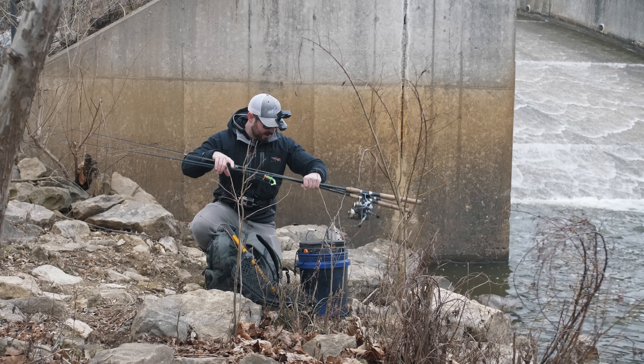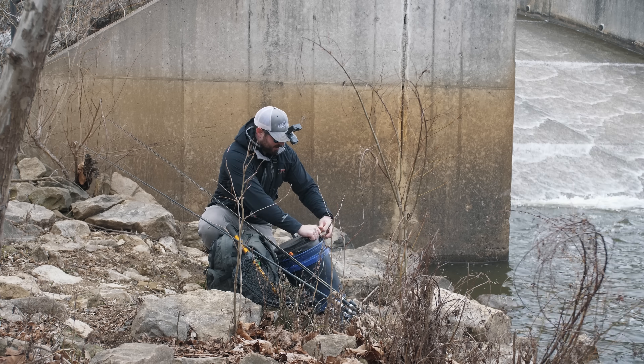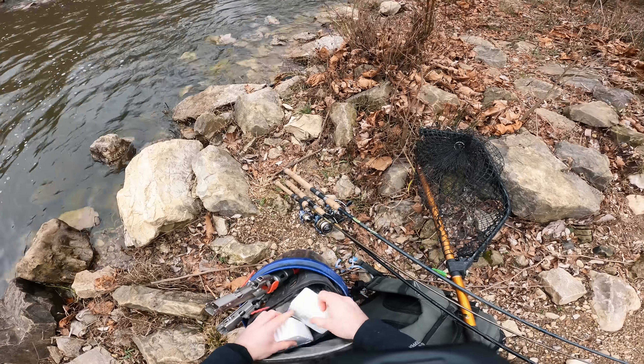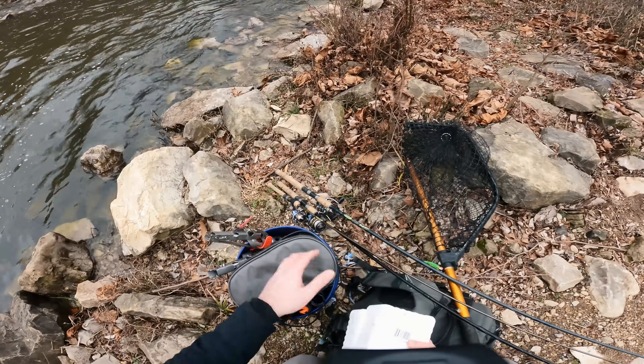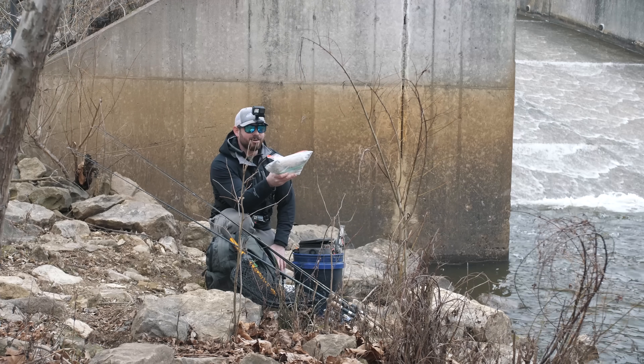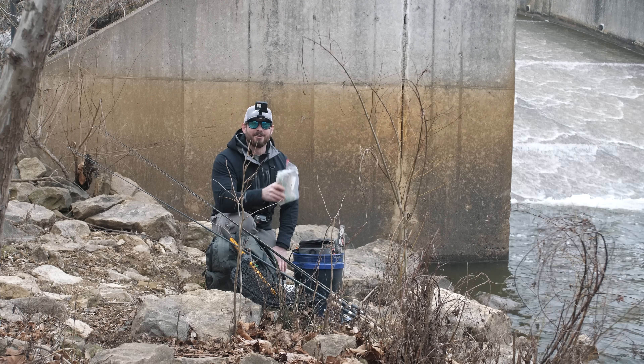I brought three rods with me today and a couple different bait options. Bait option number one, you guys could probably guess it — night crawlers, and I brought a ton. But option number two is a little bit further out there. Along with the night crawlers, I also brought along some saltwater fish that I caught on my last trip down to Florida.